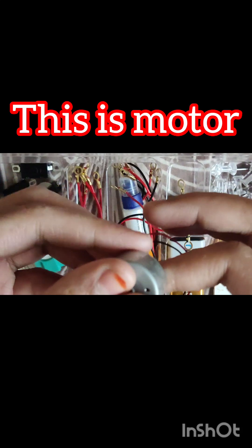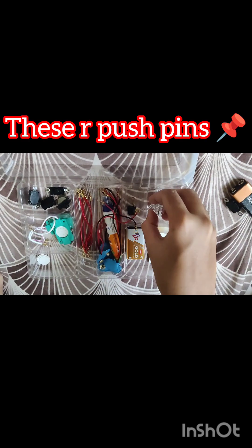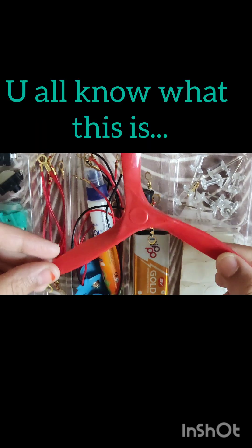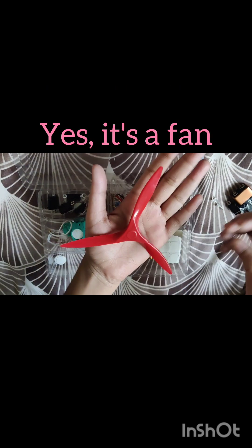This is the motor. And these are push pins. Yes, this is a fan.